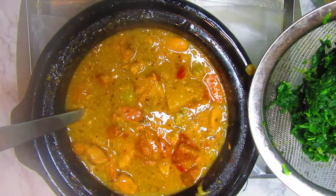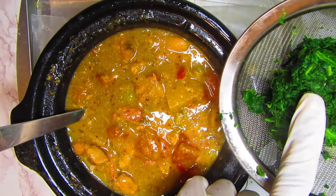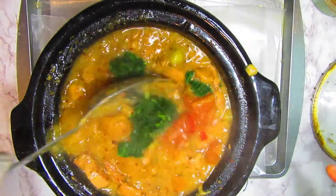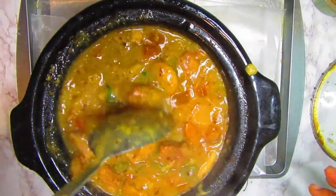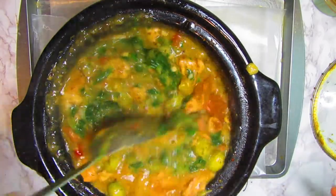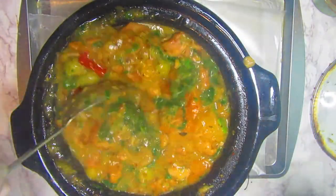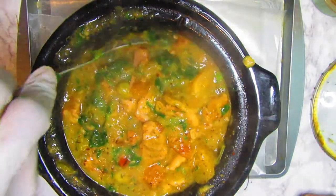I have some chopped spinach here — it was frozen so I just squeezed out all the water and let it defrost, squeezing out as much water as I could. I'm going to dump this right in here and mix it. You can see how much thicker it is than it was before.